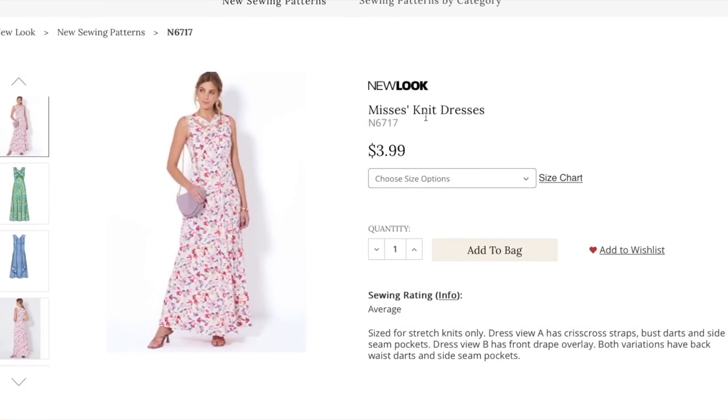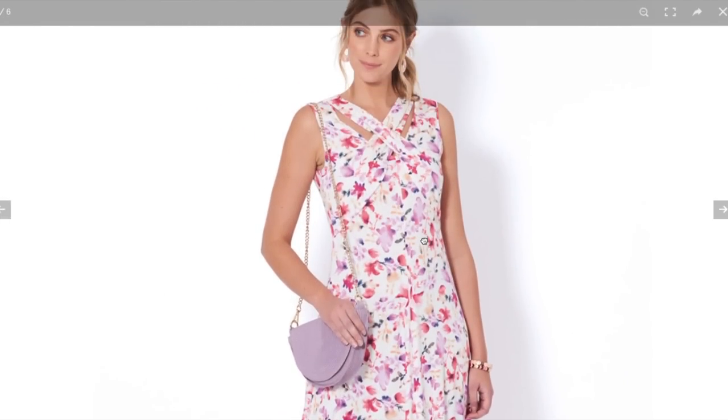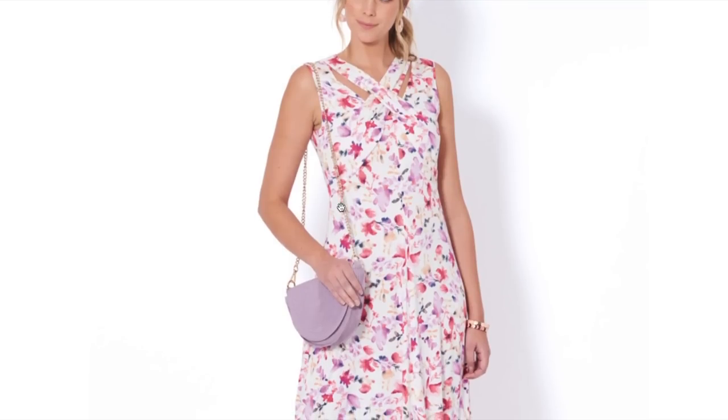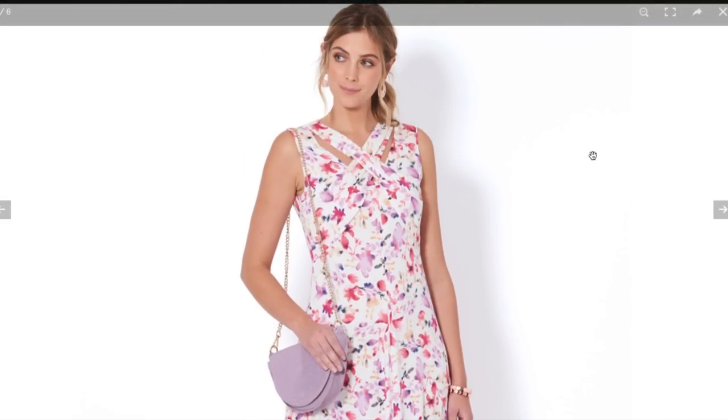This is a knit dress. View A has crisscross straps, bust darts, and side seam pockets. View B has a front drape overlay. Both variations have back waist darts and side seam pockets. I love a knit maxi in the spring and summer — they're super comfortable and easy breezy to wear. This crisscross situation is actually super nice; it would definitely shock people that you made it yourself.